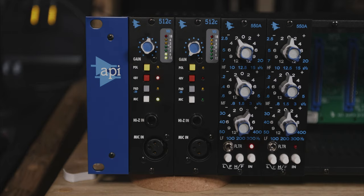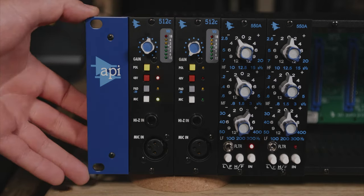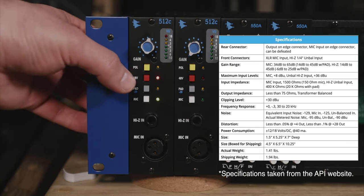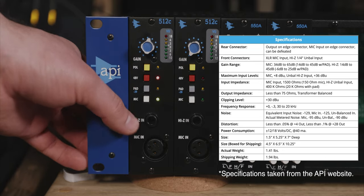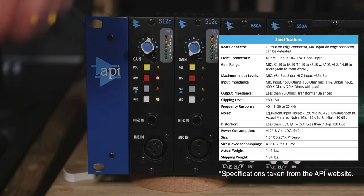We have the API 512C mic pres over here and they're in the API 500V 10-slot power rack. Starting on the top we have the input gain, we have our metering up to plus 18, we have a polarity switch, plus 48 volt phantom power, minus 20 decibel pad, and a mic switch. When it is depressed the Hi-Z input is active. We also have XLR in on the front as well as the rear.